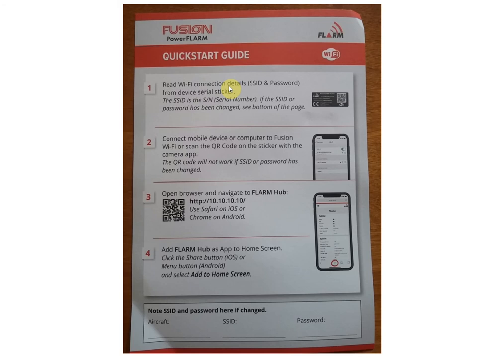Hopefully you've learned something about your PowerFlarm Fusion today. If you have any questions, drop them in the comments below or send me an email. Please visit me online at www.foxonecorp.com.